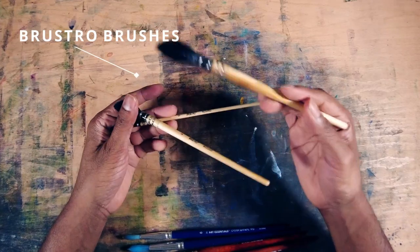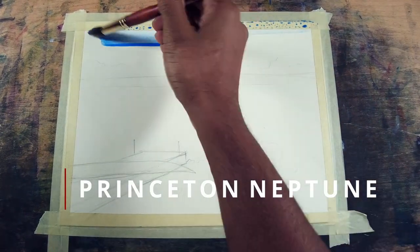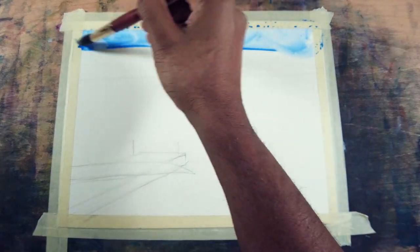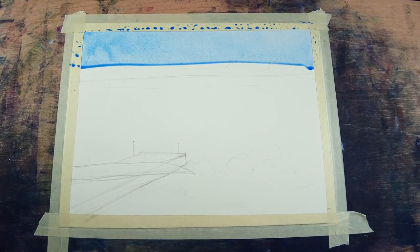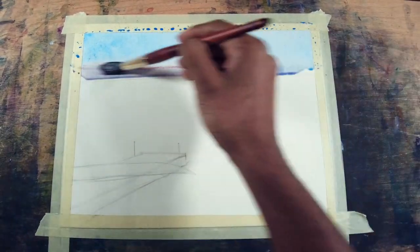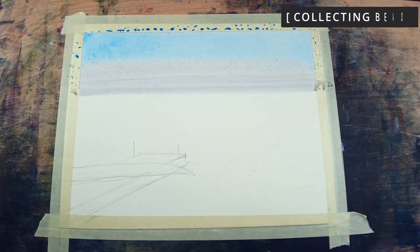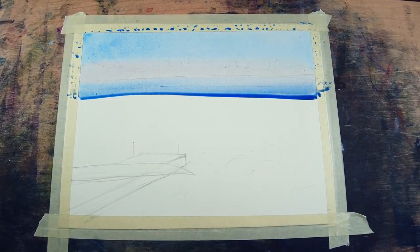Let's look at some of the round brushes in action. The first brush is the Princeton Neptune — it's really good for painting skies and gradients. It does give a decent amount of hard edges but is really useful for blending colors. As you can see when I add a warm color to my cobalt blue, it gives a smoother transition from cobalt blue to the warm color or purple. Here's a tip: collecting the bead is really important because when we add another color to the bead it gives a beautiful gradient.